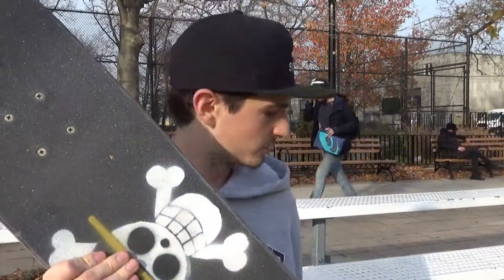Today I'm at Cooper Skate Park and I'll be showing you guys how to sand your edges on your skateboard. Most of the time when you sand the grip or the edges of your skateboard, your grip is still going to peel off. So I'm going to show you guys a trick to stop that from happening.